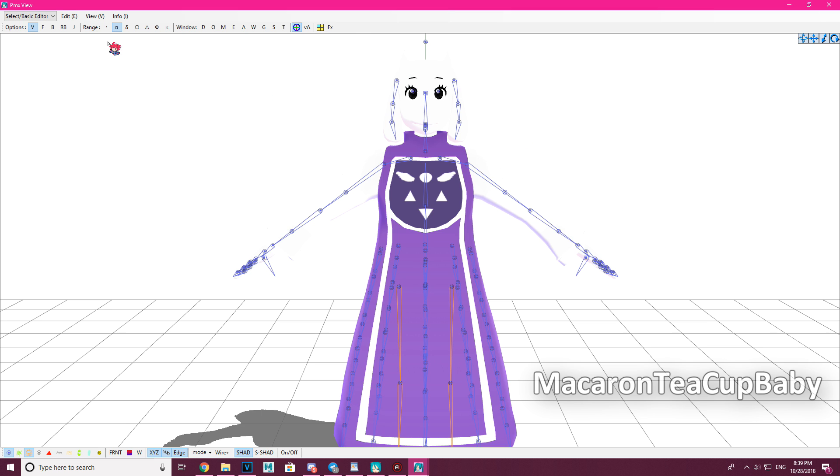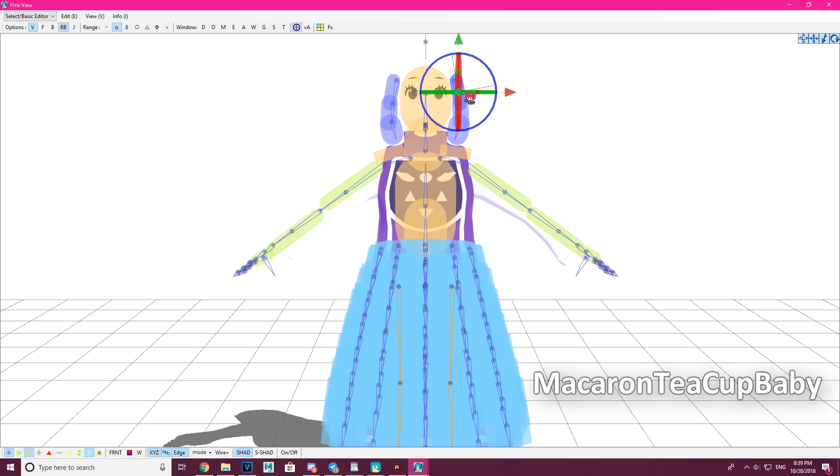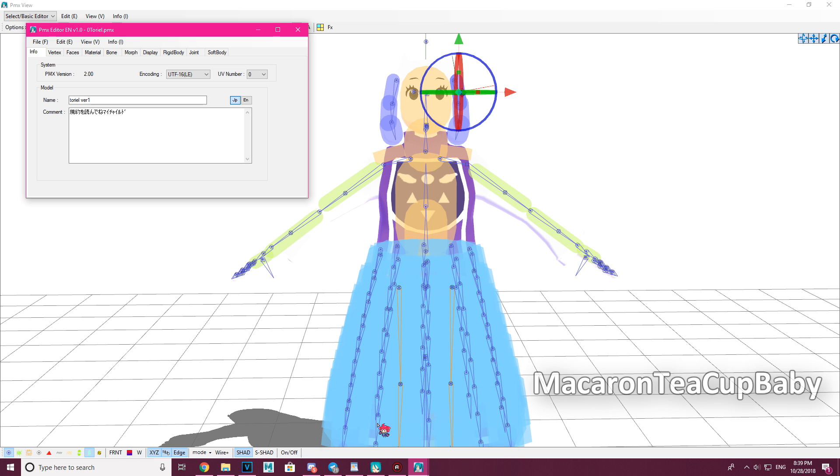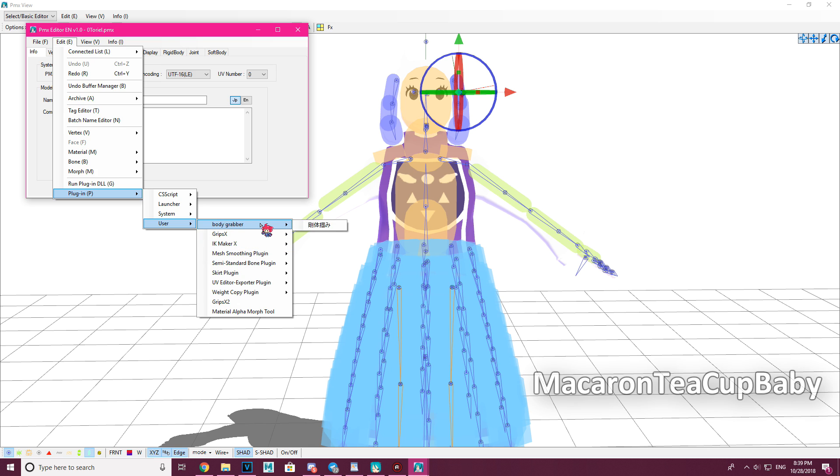To use the plugin, select a physics body that is moving and connected to a joint — in this case, Toriel's ear. Then go to Edit > Plugin > User and click on Body Grabber, or find whichever folder you put it in and click on it.